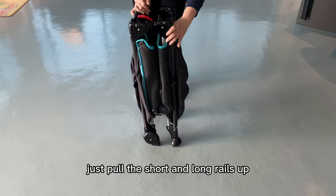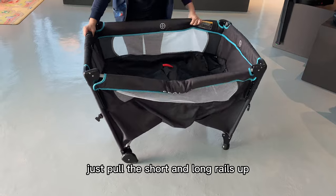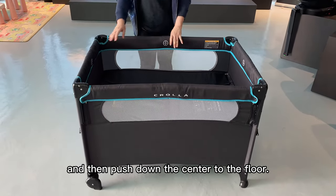Assembly is so easy. Just pull the short and the long rails up until it is rigid, and then push down the center to the floor.